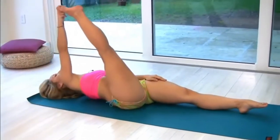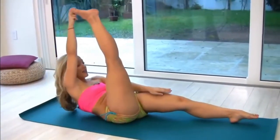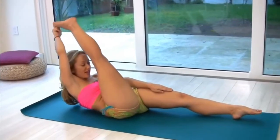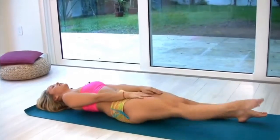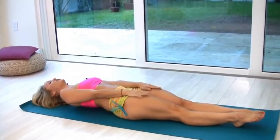After five breaths, inhale, roll back to the center. Exhale, take it up and reach the head to the knee. Inhale, take the head down, and exhale, take your legs down, putting both hands onto your thighs.